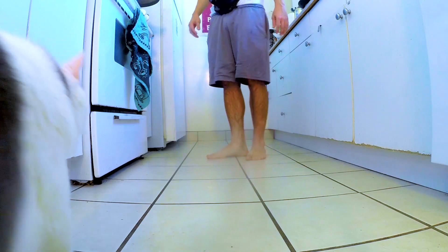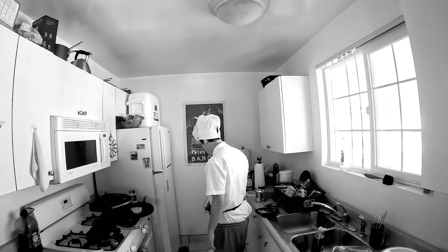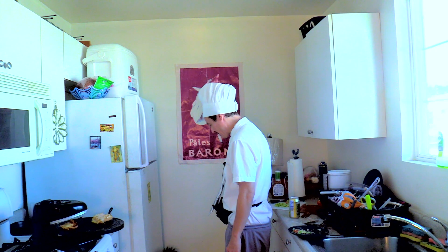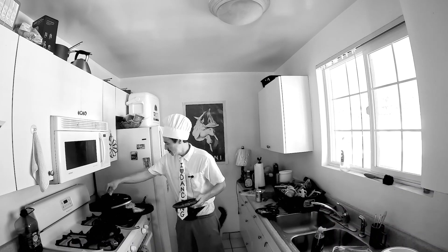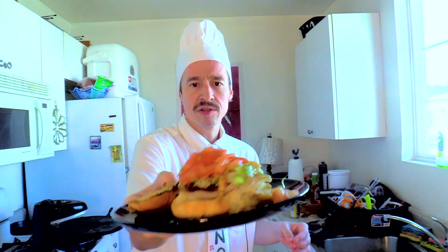Oh God, you didn't just poop on my carpet, did you? I'm hoping that was just an idle threat, but with cats you never know. I'm going to plate this sandwich now. There it is — a Chef DeVinney Jersey Mike's sandwich reheated to perfection. Bon appétit.